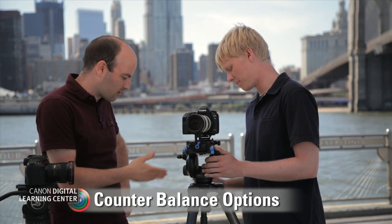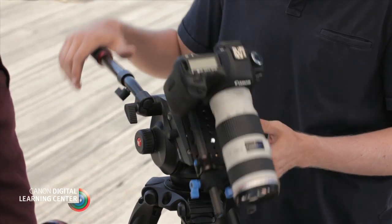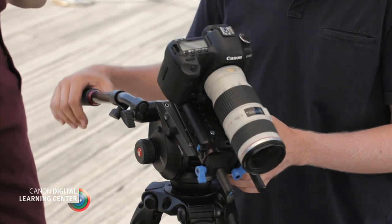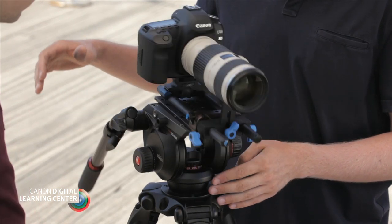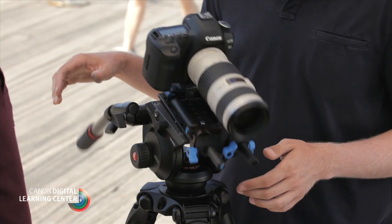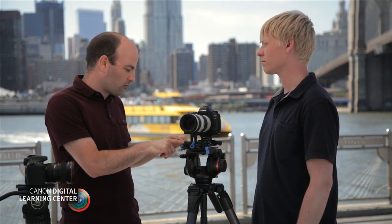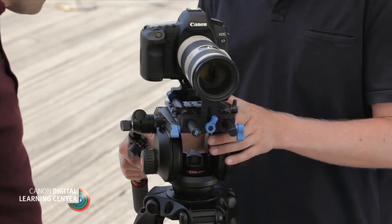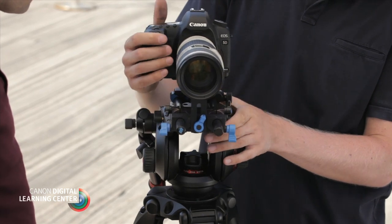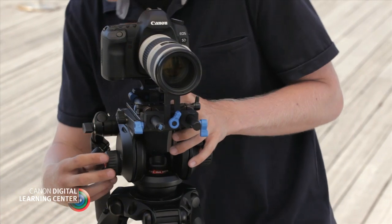Let's take a look at some of the options here and how this counterbalance works. With counterbalance, if it's all the way off, the camera is just going to float all the way to either extreme — very floppy, not really doing much for you. On the other extreme, the kickback is so strong that it's always wanting to return back to center. When properly balancing your camera, you want to get it to a spot where when you let go of the camera, it stays. The first thing we have to do is make sure it's balanced on the actual plate itself.